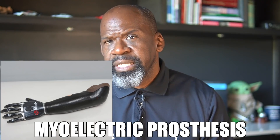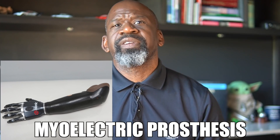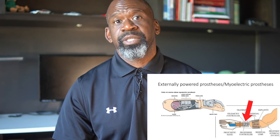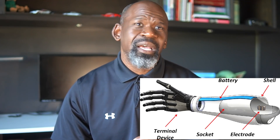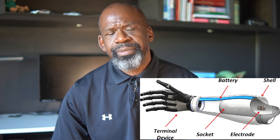Second, myoelectric prostheses are more intricate prosthetics that use electrodes to detect electromyographic signals from forearm muscles to move the prosthetic. There is not a direct link between the patient and the prosthetic, so impulses must be decoded and then translated into signals that tell the prosthetic what to do. Artificial intelligence is used to improve signal detection and overall control, and therefore manual dexterity. Compared to body-powered prosthetics, they offer a greater range of motion and more fine motor control. However, they are heavier and not nearly as durable, since they contain many delicate components.